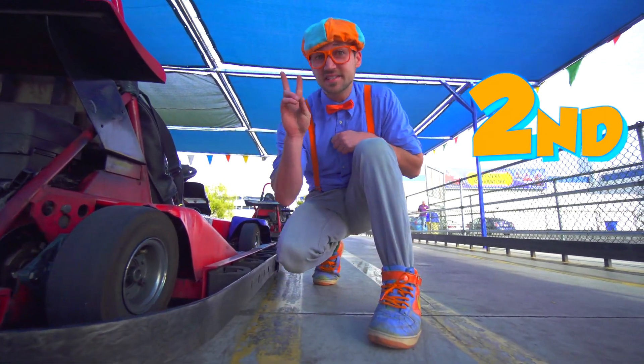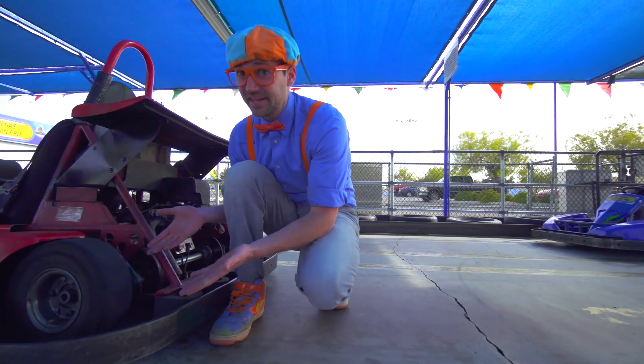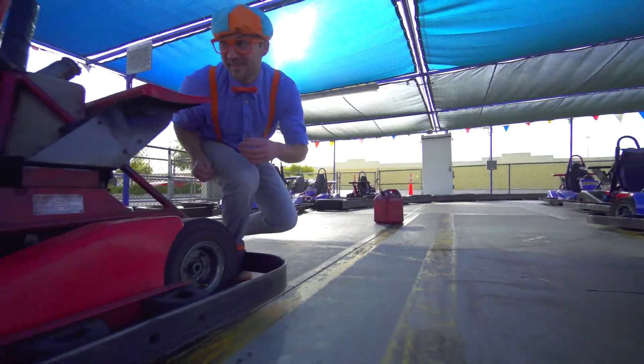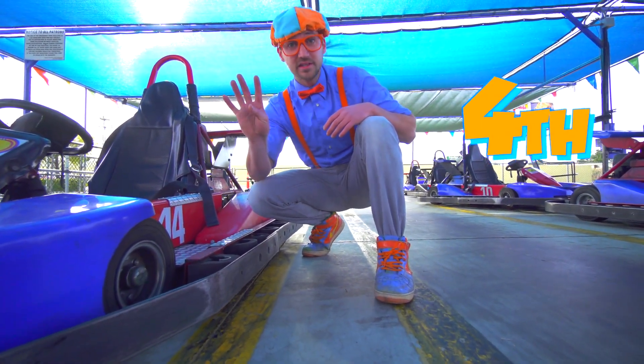This is the second wheel and tire. This right here is the third wheel and tire. And this is the last one — the fourth wheel and tire.